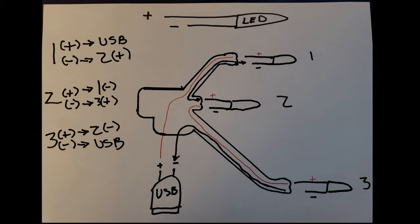The resistor ensures you don't get too much voltage into the LEDs, which extends their life. Here's a written diagram of where everything goes: LED one, two, and three with their positive and negative leads. Two positive goes to one negative, two negative goes to three positive, and so on. Now, one heads up — in the first part of this I thought I was recording and apparently I wasn't, so I need to catch you guys up on what's already been done.